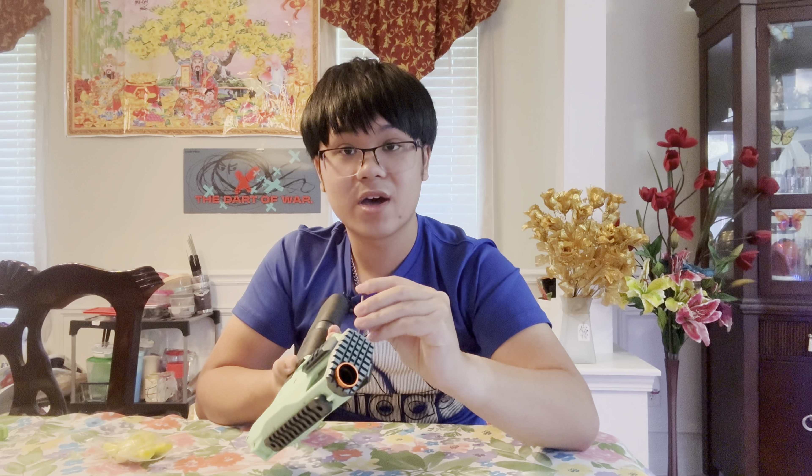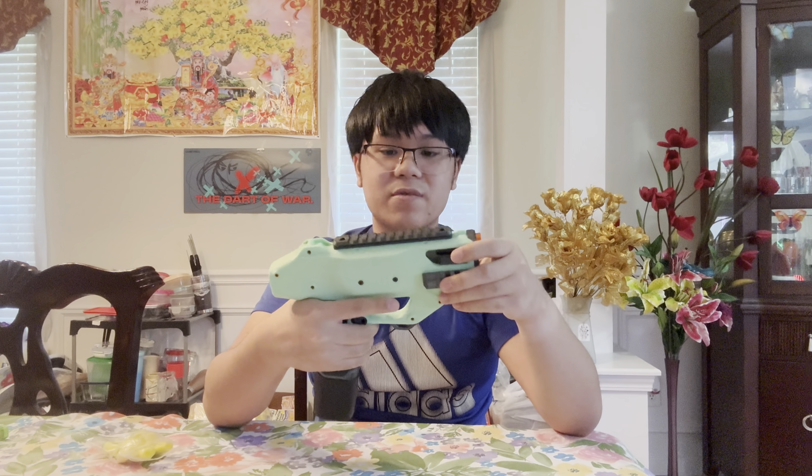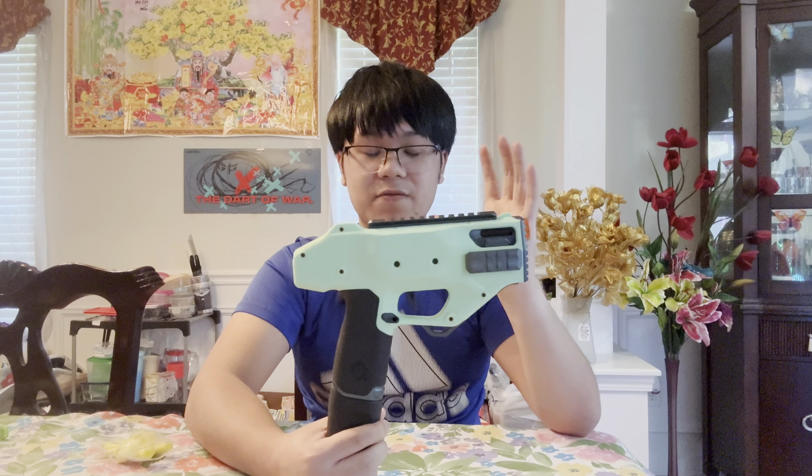It is an XT30 connector. Outer Darts, the company who sells these blasters, recommends you use a 2S or 3S LiPo. You can use 4S but that risks burning out the motor. This is the semi-auto version — I didn't get the full auto. On full auto: 2S gives 6 rounds per second, 3S gives 11 rounds per second, and 4S around 14. On 2S it hits around 110–117 FPS, on 3S around 124, and on 4S around 130–137 FPS.